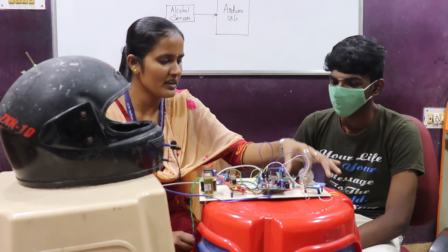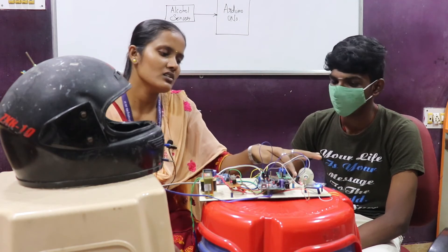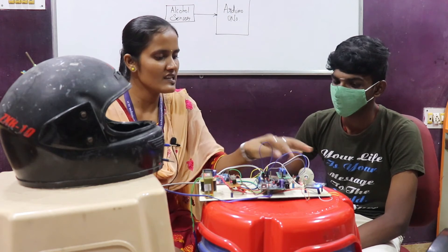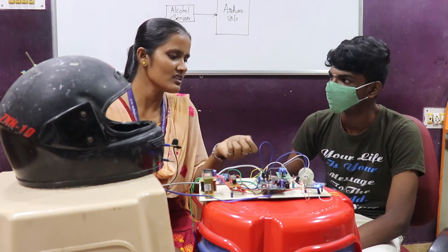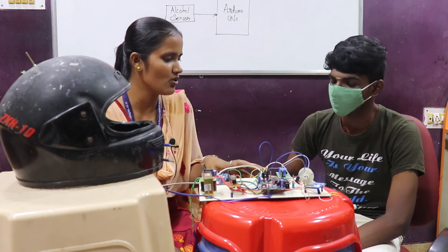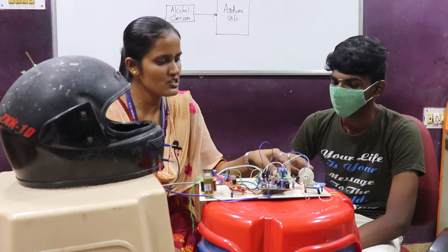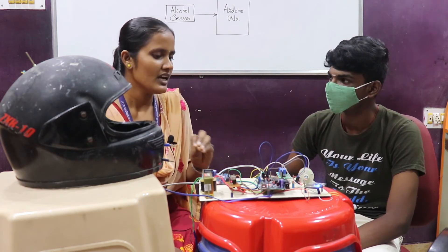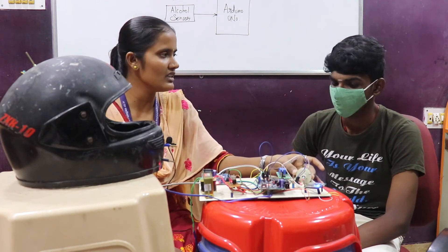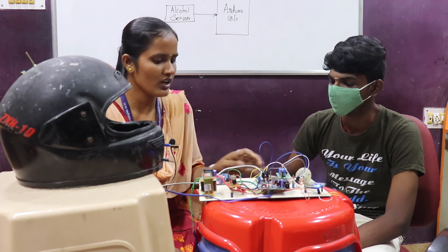This is the accelerometer, used for accident detection. The accelerometer contains X, Y, and Z axes — particular degree thresholds are defined for the X-axis and Y-axis to detect an accident event. This is the relay, used for switching purposes. If any of the trigger conditions occur, the motor will switch off — the relay acts as a switch.